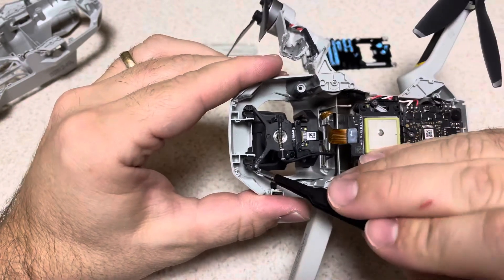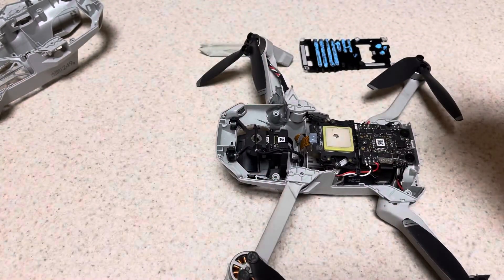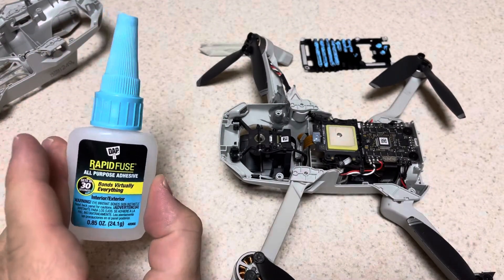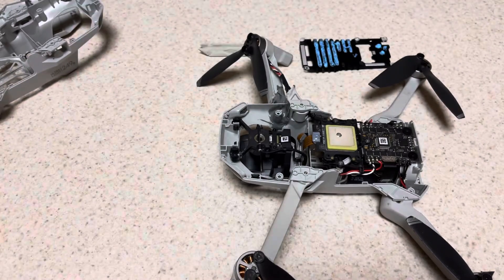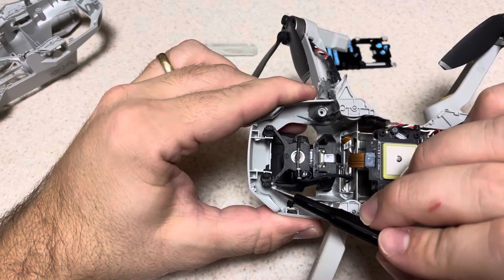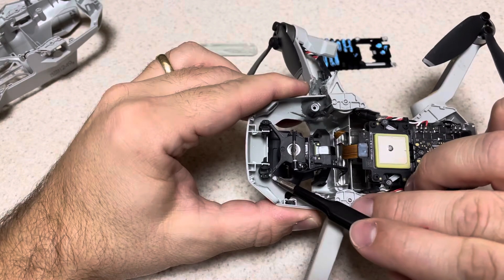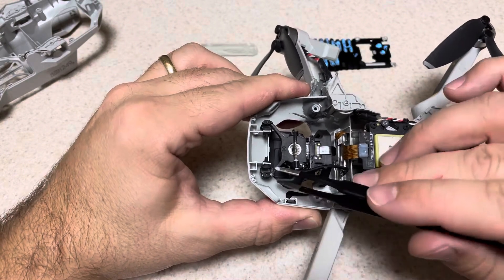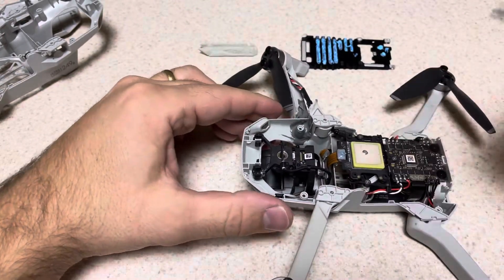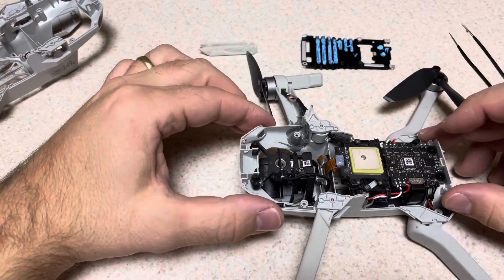One part of the gimbal frame snapped right off, so I used a strong rapid-set adhesive made by DAP with a 30-second cure. It bonded very well, and while I may have gotten some on the rubber mounts, testing shows it's holding strong and doesn't affect the camera gimbal. You can re-calibrate the entire gimbal after the repair is done to account for any offset.